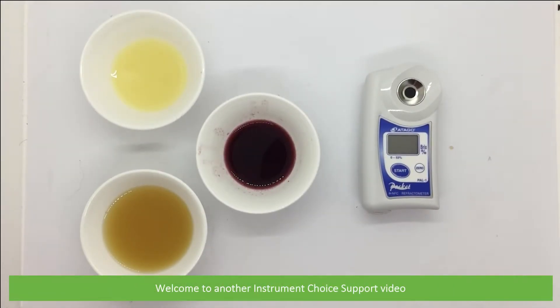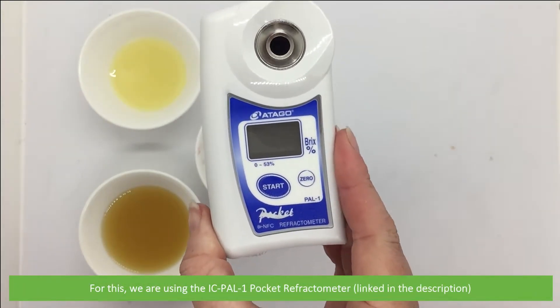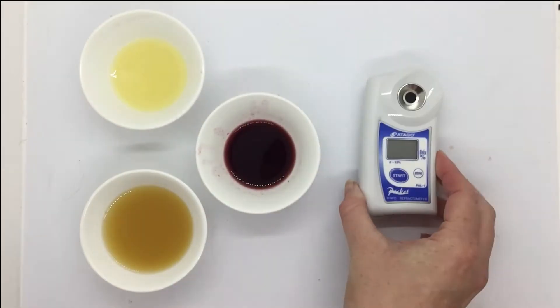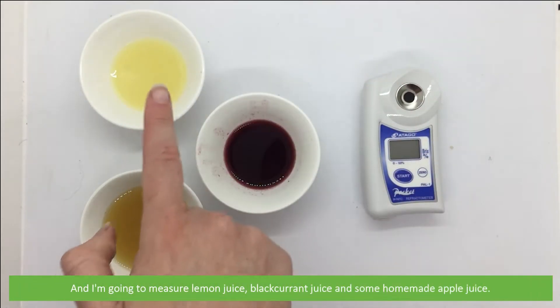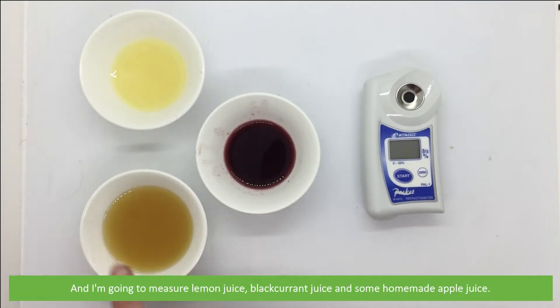Hi and welcome to another Instrument Choice support video. In this video we'll demonstrate how to measure Brix in juice. For this we're using the IC PAL-1 pocket refractometer, linked in the description. I'm going to measure some lemon juice, blackcurrant juice, and some homemade apple juice.